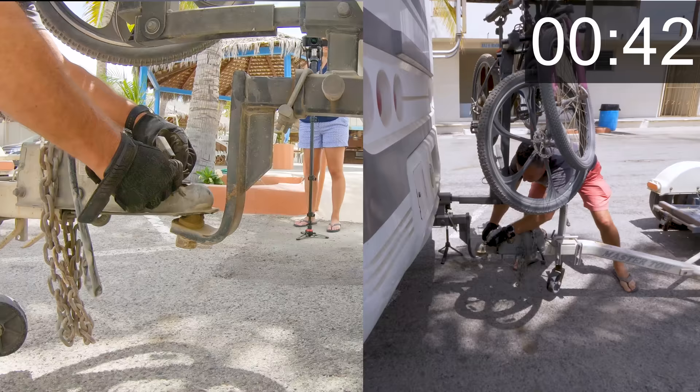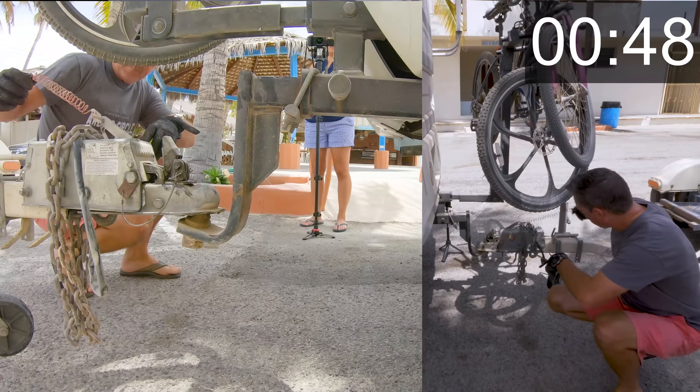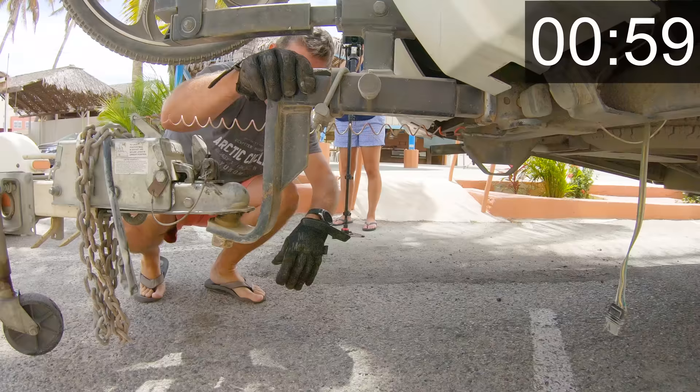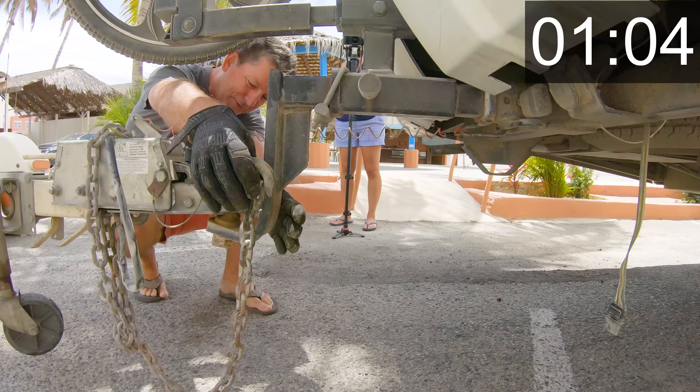Next, I like to hook up my safety brake. If the trailer was to break away, this thing will do a quick release on the brakes and stop it. Then I can hook up my lights — but I can't hook up the lights because they're hooked under the chains, so let's do the chains first.